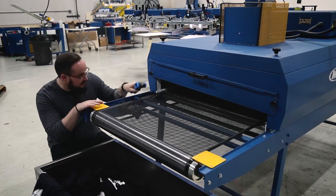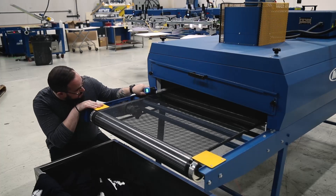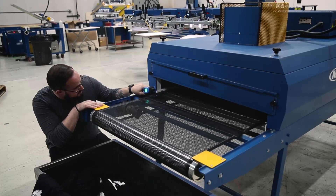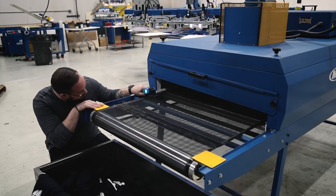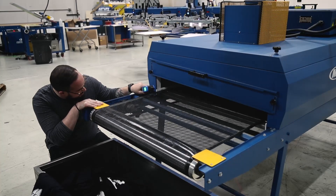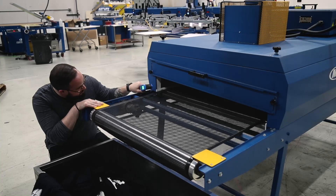I'm going to use the red dot on the heat gun and point it at the surface of the ink. This ink manufacturer recommends you hit 320 degrees for proper curing on cotton shirts. I'm going to follow it through, aiming the red dot at the ink itself, not just the shirt. I'm going to make sure I'm hitting the temperature most of the way through the chamber.